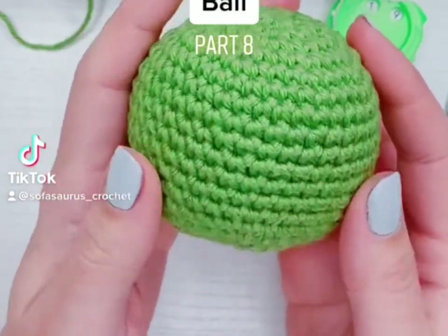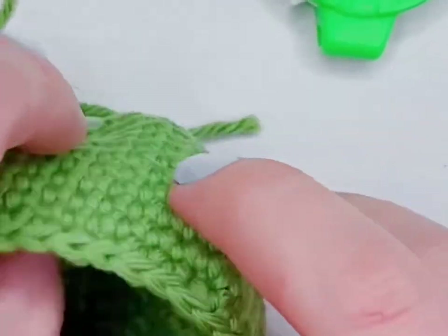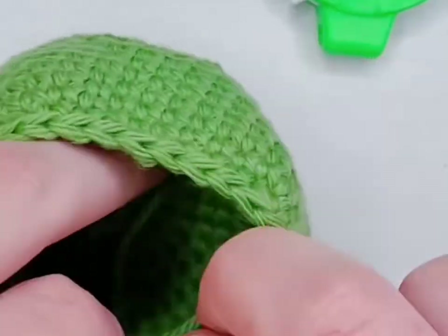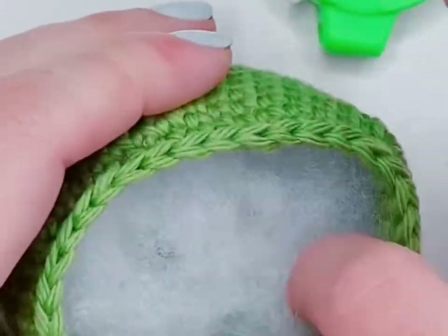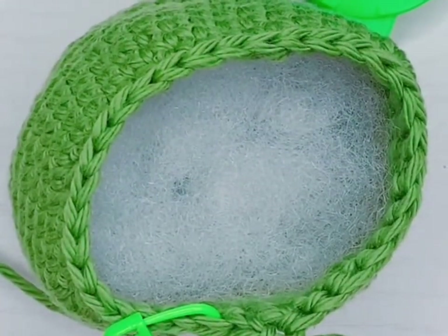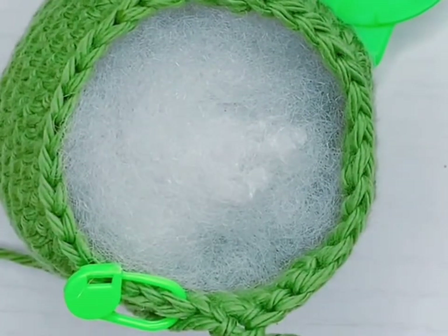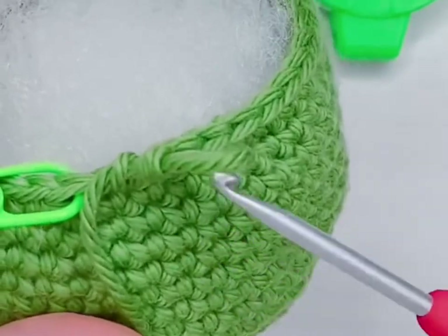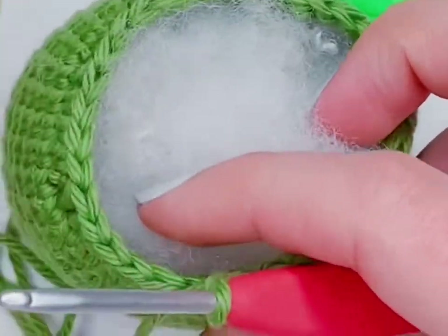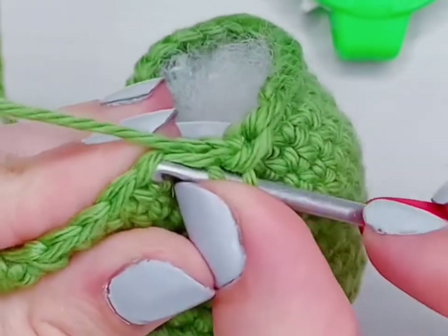This is how to crochet a ball, part eight. We just finished our first decrease row with row sixteen, and now we are going to start stuffing the ball. The goal is to stuff it as evenly as possible — we're not going to put a lot in yet or do any shaping. I like to focus on making sure it's distributed evenly and that there aren't any lumps or clumps. Sometimes when you grab the stuffing and pack it too tightly at the beginning it'll start to form lumps, so I'm making sure the pieces I'm adding blend together.